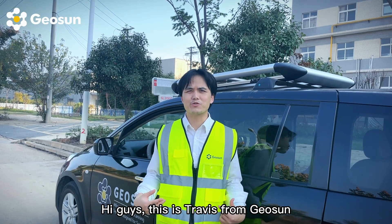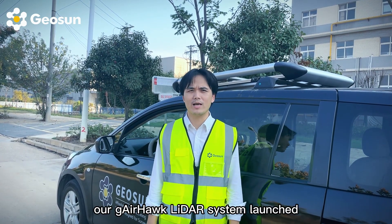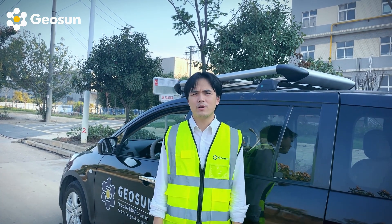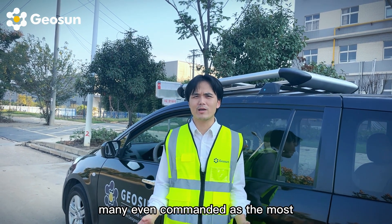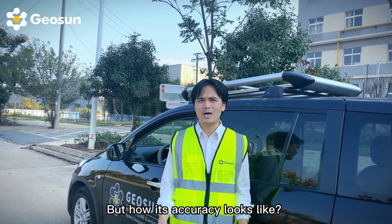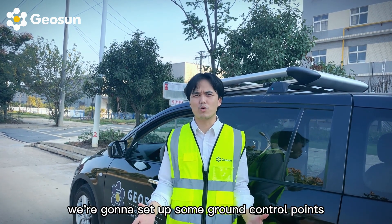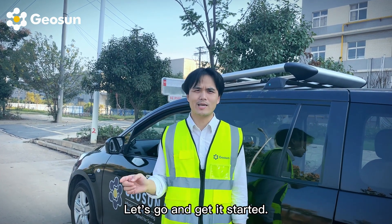Hi guys, this is Travis from Geosan. Ever since our GL-Hook LiDAR system launched, it struck surveyors and engineers around the world with its unprecedented affordable price. Many even commend it as the most cost-effective LiDAR solution. But what does the accuracy look like? On today's video, we're going to set up some ground control points to verify that. Let's go and get it started.